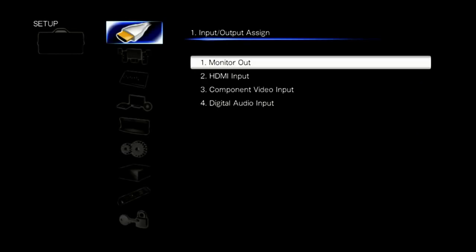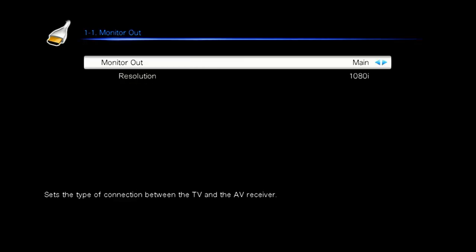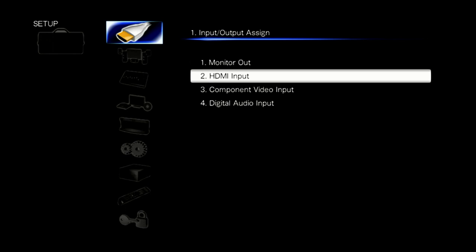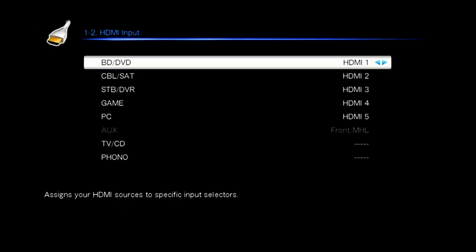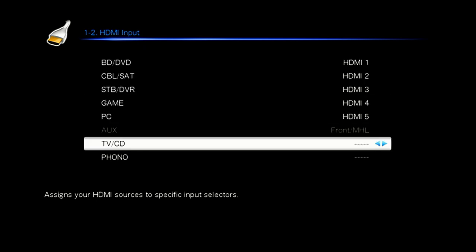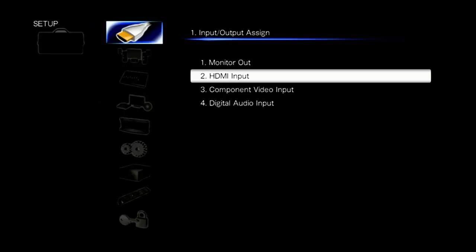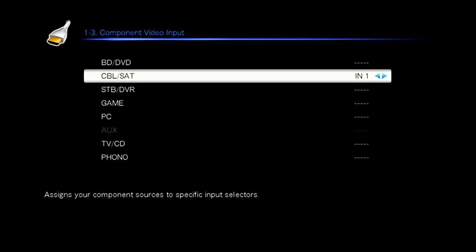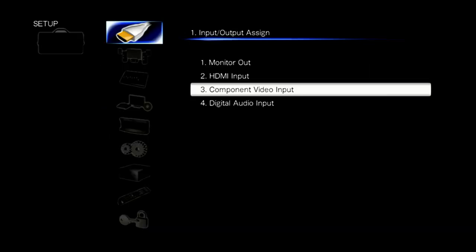In the setup menu, the first menu is where you set up input and output. This is where you set which HDMI output is the monitor output for on-screen graphics, and you can set the resolution — whether it's 4K, 1080p, or 720p — that you want everything scaled to, since it has a scalar built in. You can also decide which HDMI inputs are assigned to which input name, and do the same with the component video input.